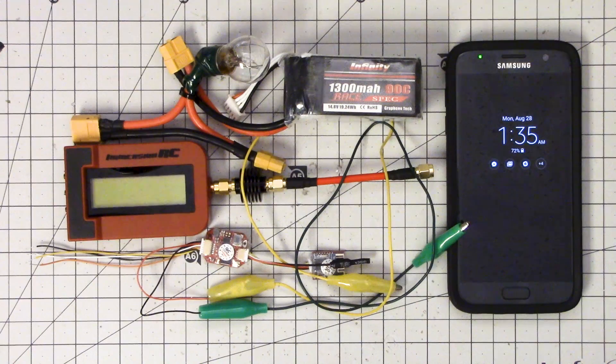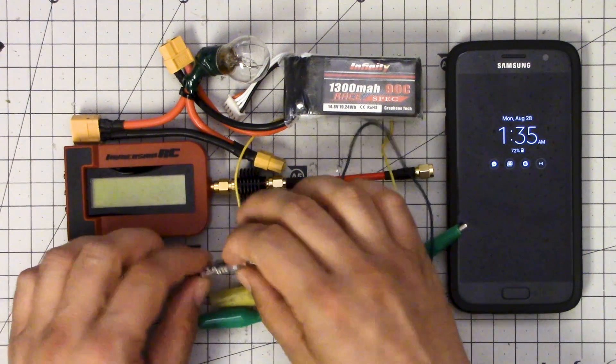This is really more a racing than a freestyle transmitter. Furious has told me they will be coming out with a freestyle version that will have up to 600 milliwatt output power and a built-in microphone. The race version we're looking at today does not have a microphone and doesn't even have an audio line, so if you like flying with a microphone and earbud, this isn't for you.